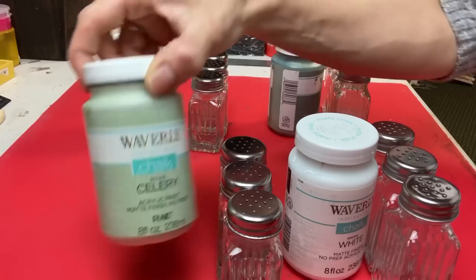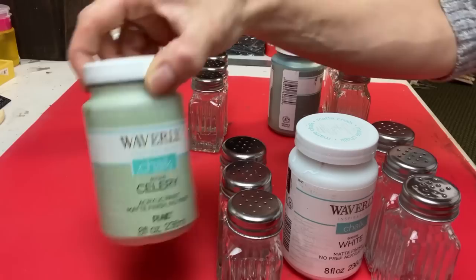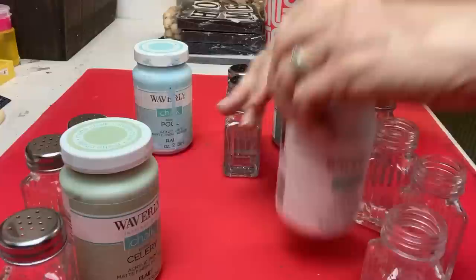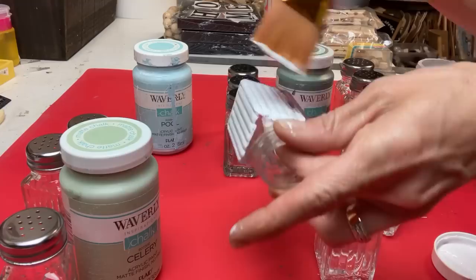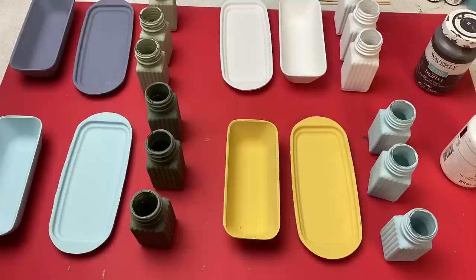For each of these butter dishes I'm doing three salt shakers. I'll do one set of three that's white, one set with Celery — the light sage — one set with Moss which is a darker green, and one set with that light blue color called Pool. This is glass and the chalk paint does pretty well on it. I did two coats on each salt shaker — make sure to let that dry really well between coats so you're not pulling up your first coat when you do your second.